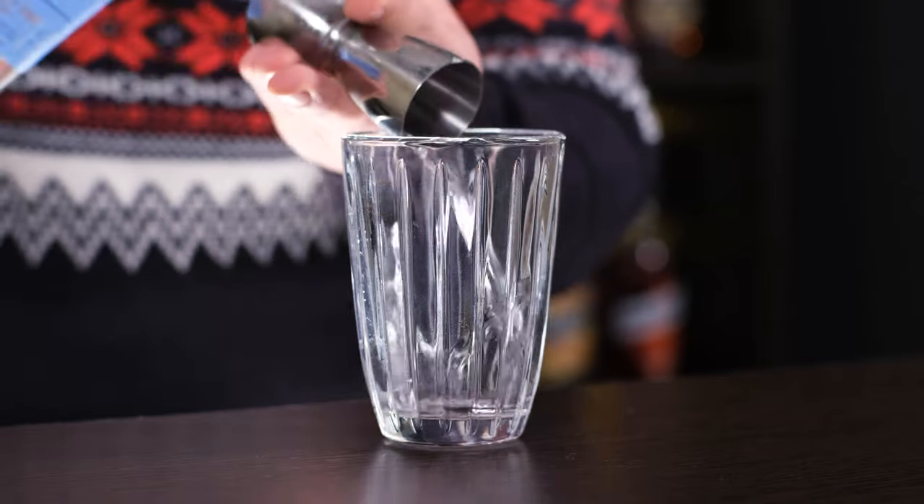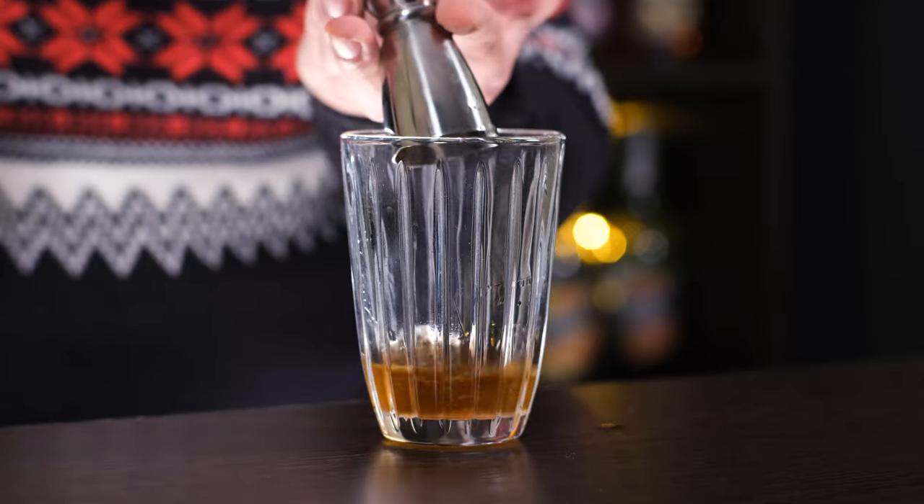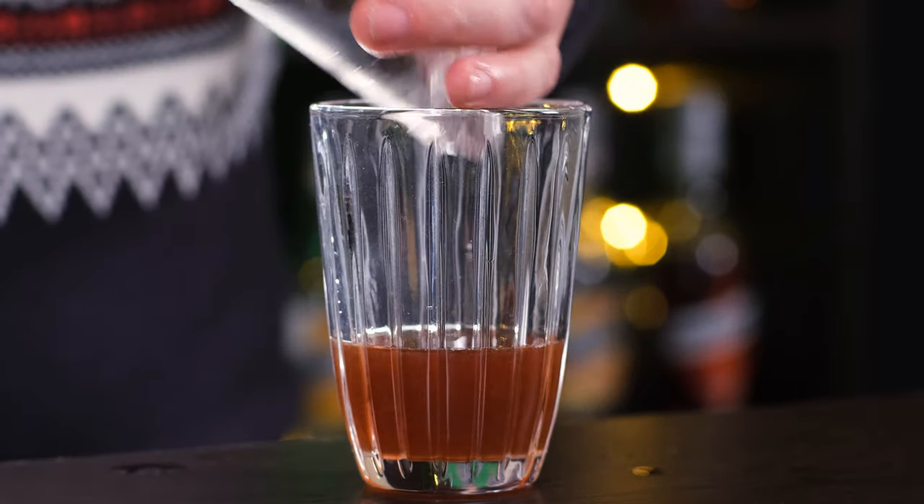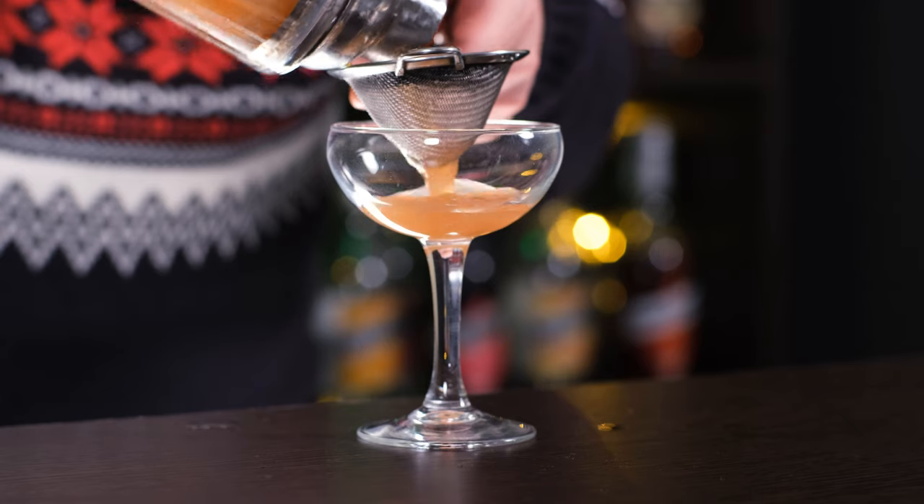The cocktail is shaken. Add gin — half an ounce (15 ml), apricot brandy liqueur — half an ounce (15 ml), sloe gin — also half an ounce (15 ml). As you should know, sloe gin is not gin but rather a gin-based liqueur. Add freshly squeezed lemon juice — half an ounce (15 ml). Fill the shaker with ice and shake vigorously. Fine strain into the cocktail glass.